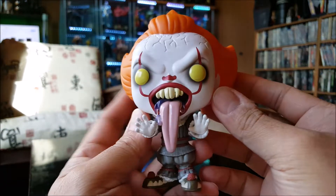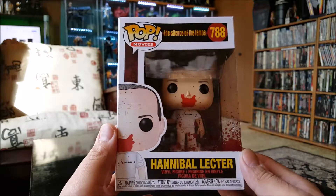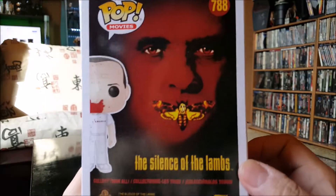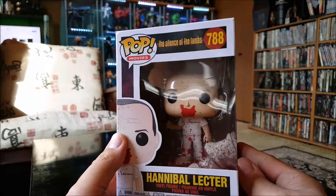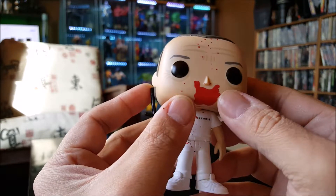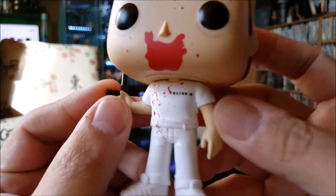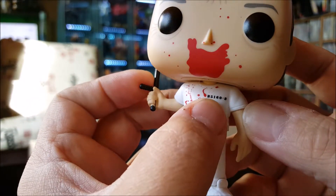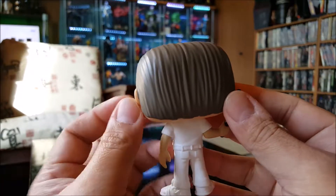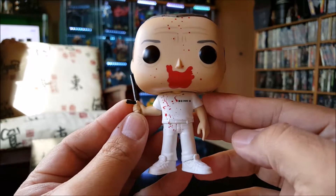That's Pennywise from IT Chapter Two. Next one we've got here is Hannibal Lecter from Silence of the Lambs — yes, good movie. Here he is looking jacked up, just took a chunk out of somebody's face — that cop's face actually, when he was trying to escape. Got his club in his hand, good detailing with the little security number. Bloody, and Anthony Hopkins played the hell out of that role.